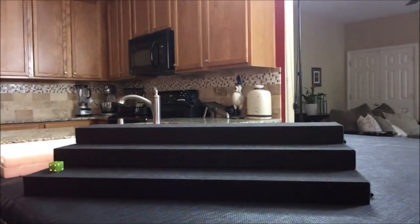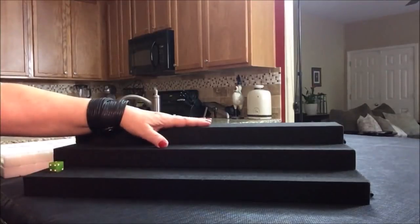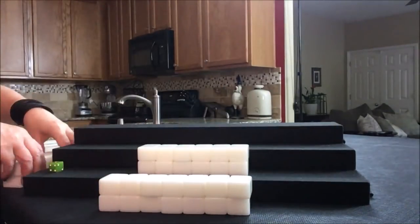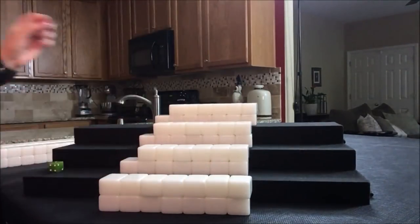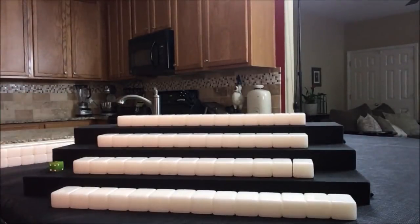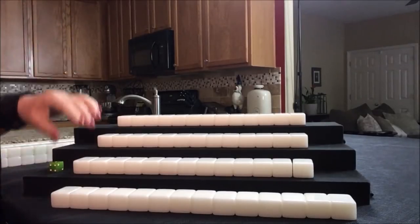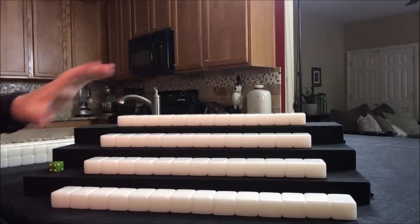I'm going to deal the tiles. East gets 14, and south, west, and north get 13 tiles. We're going to say that it is the east round. For Mahjong Competition Rules, you have to have 8 points minimum to qualify to win. So let's see what we can focus on for each of these players, starting with east.